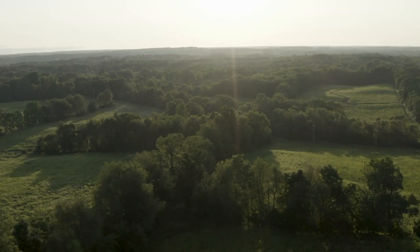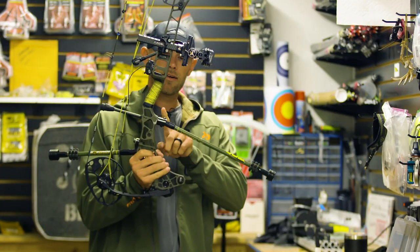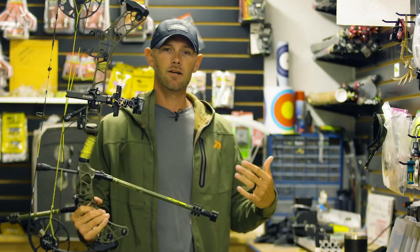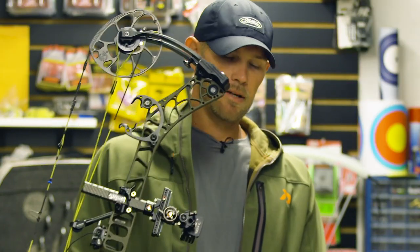If you do a lot of spot and stalk on the ground, I'll put a 10-degree down angle quick disconnect on, so that when I'm spotting and stalking and lay my bow down, my stabilizer will hit and the point of my arrow doesn't dig into the ground.